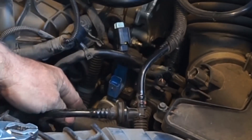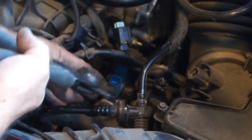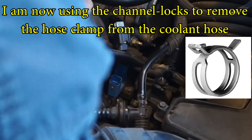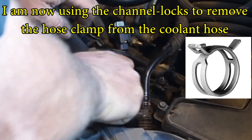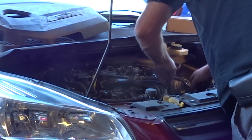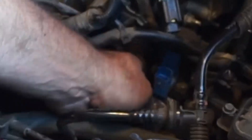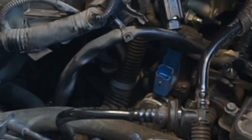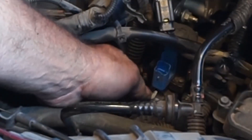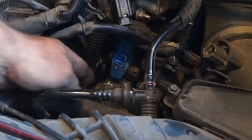Looks like I would pull the hose off, but it might actually be easier to move the clamp and unbolt the two screws first. Oh, this has one of those auto-locking style clamps — that'll be awesome. Get it down there. Looks like it locked. That's a good style.